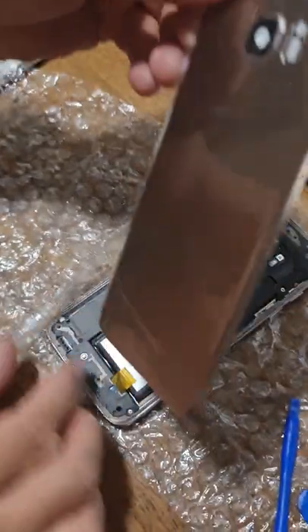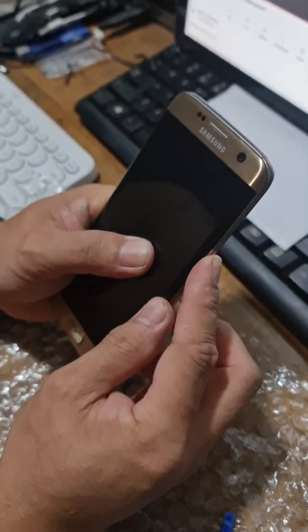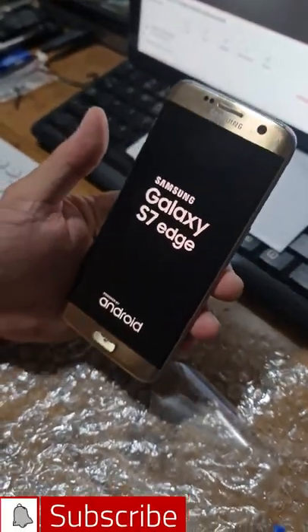Good to note that the replacement cover has already its adhesive, so putting it to the frame was a breeze.